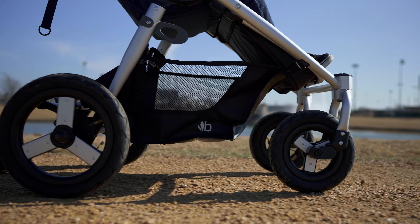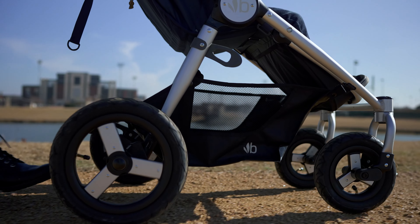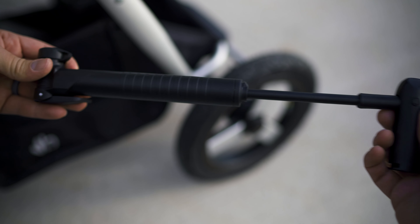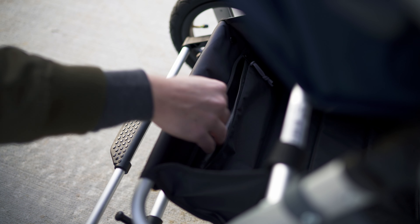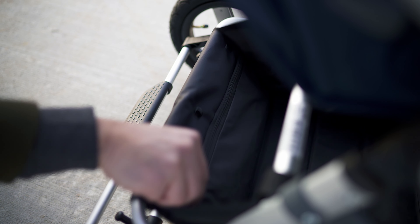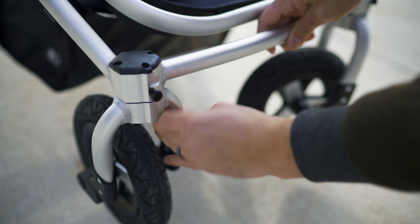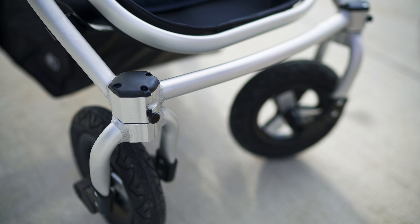That's not to say this is the best stroller ever, because those terrain situations might not matter to you at all. Air-filled tires aren't that common because they're a bit inconvenient — you do have to pump them every so often — but they offer the best terrain versatility. In case you need to fill the tires, it comes with a hand pump that stores nicely in a zip pocket near the back of the large basket. The front tires can also lock out for added stability during more rigorous activity like jogging or hiking on rougher terrain.